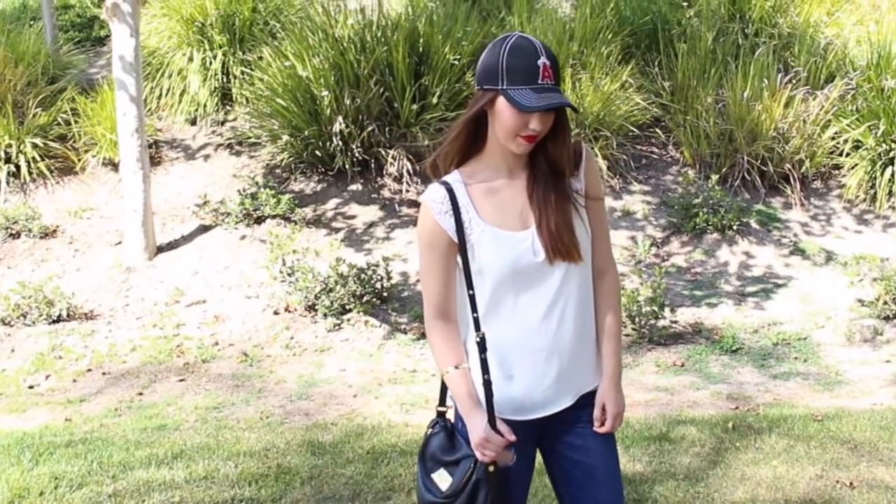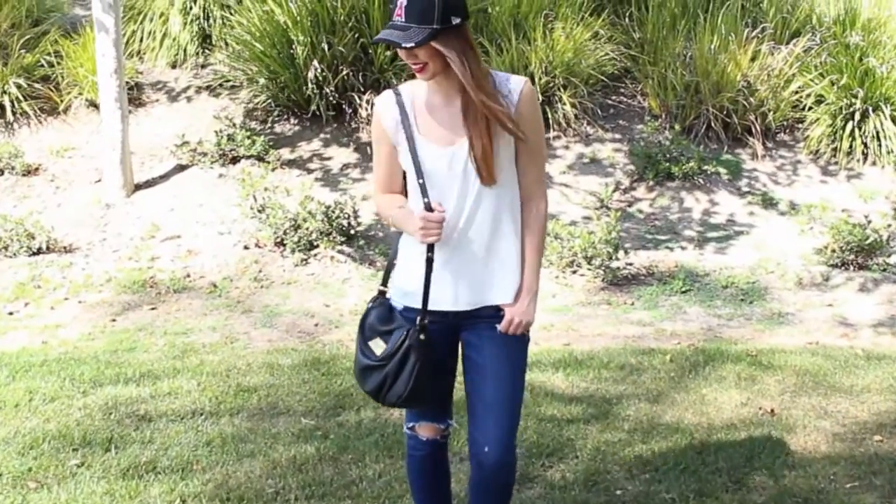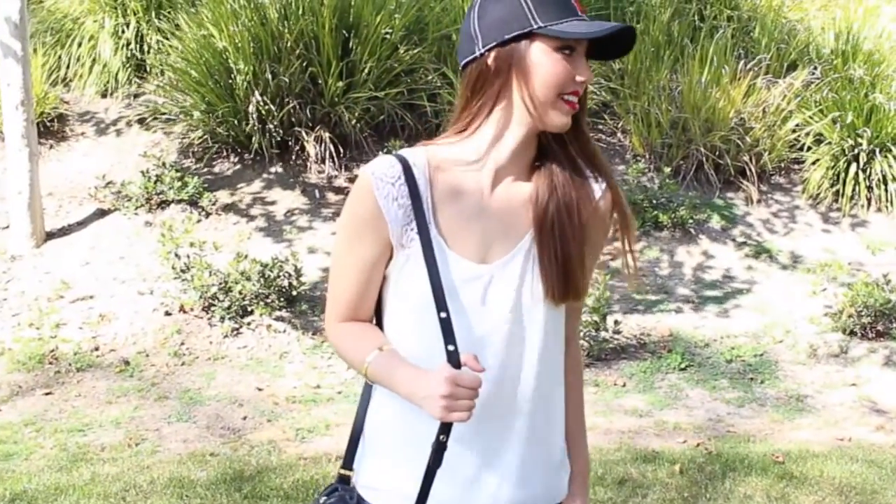For my outfit, I threw on a baseball cap. My top is from Francesca's, my jeans are from Abercrombie, my shoes are Converse, my bracelet is Kate Spade, and my crossbody is Marc Jacobs.